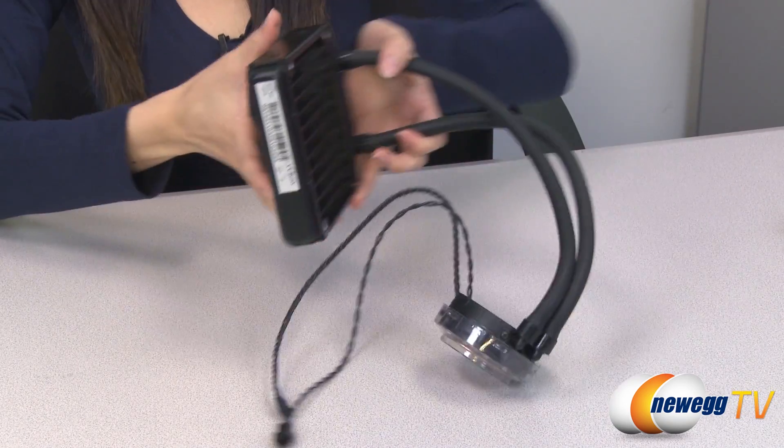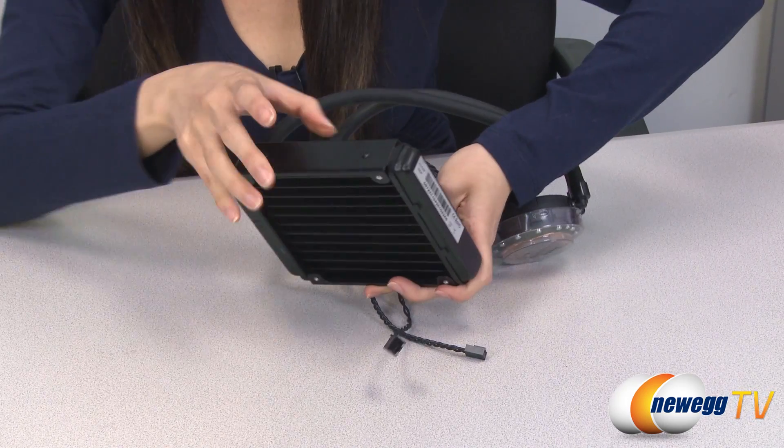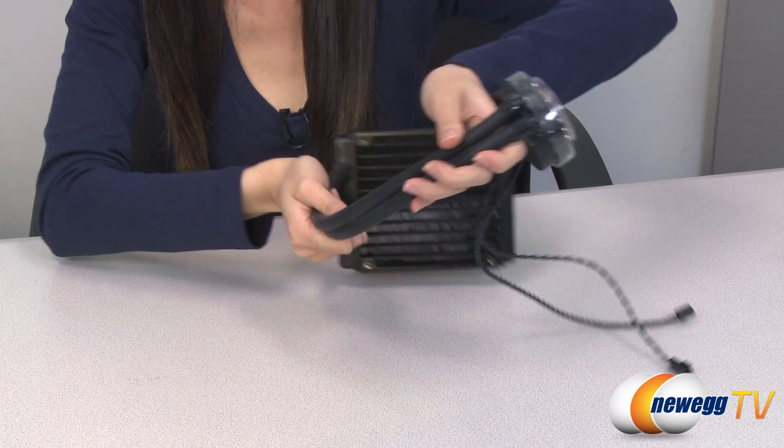This is the radiator itself. It measures 27 millimeters thick across this way; however, the fins are a bit thinner. It has these two non-corrugated easy-bend tubes for maximum flexibility.